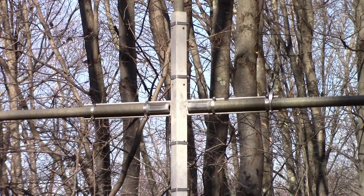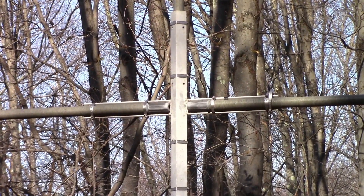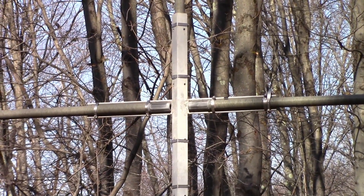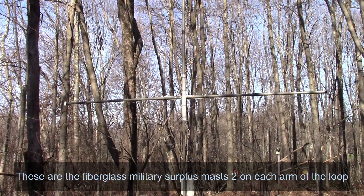I've got to get this loop off before we can mount the pixel loop on the same pipe. Those horizontal masts are two each of the three- or four-foot — I think they're four feet. Some surplus military masts. You can see how big and tall that is, so let me get that down.